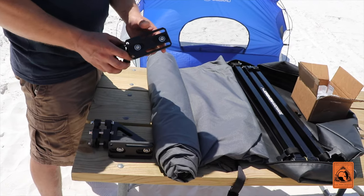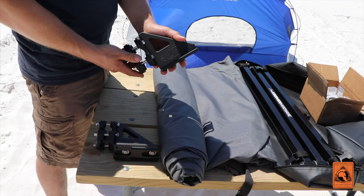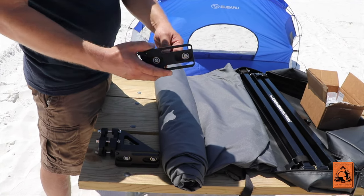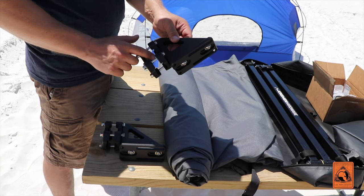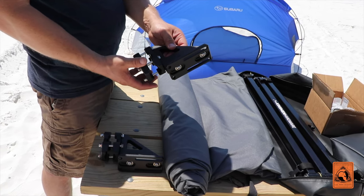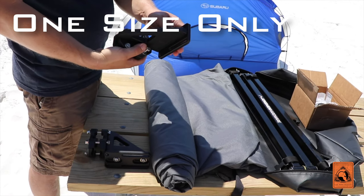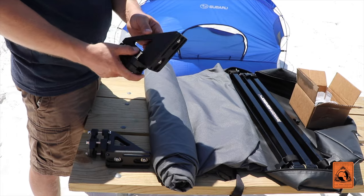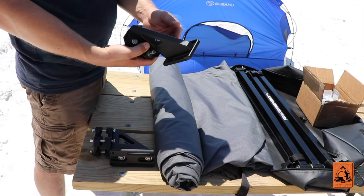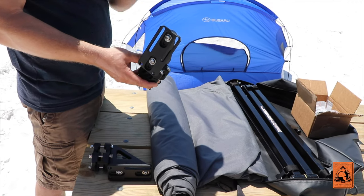Let me show you the components we're going to be installing. These are the Bomber Products awning mounts. They're going to work really nicely because they're extremely sturdy and go on a one-inch bar. They do make them in different sizes, so if you don't have a one-inch bar on your roof rack you can order the appropriate size. As you can see, they're all-aluminum, very high quality, made in Montana.